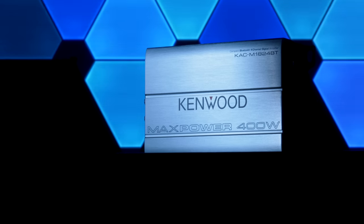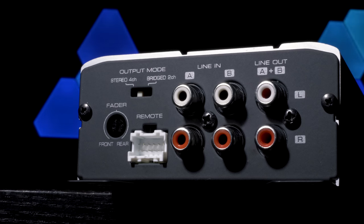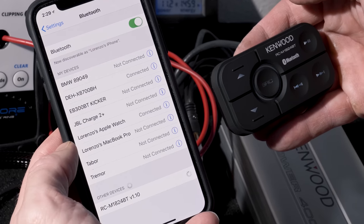We'll definitely get our video up on our Kenwood Bluetooth amplifier. The amp basically turns your phone into your head unit with a Bluetooth signal, but you can also wire it to a stereo. The amplifier is great for classic cars that only have an AM stereo, off-road vehicles, ATVs, motorcycles, boats — everything like that. Or just any regular car if you want Bluetooth and a little more power.